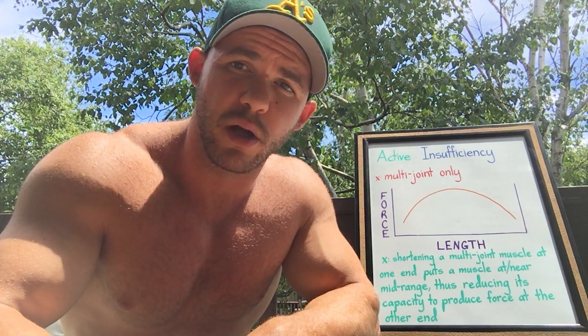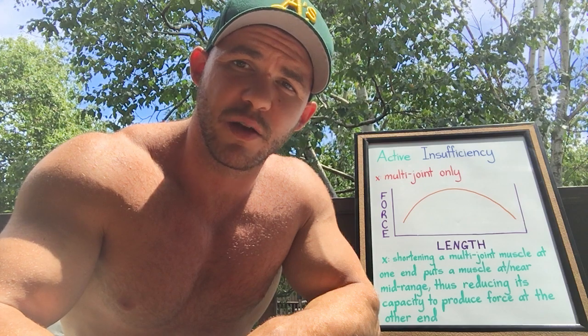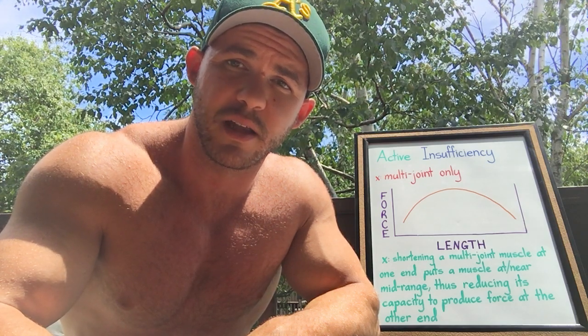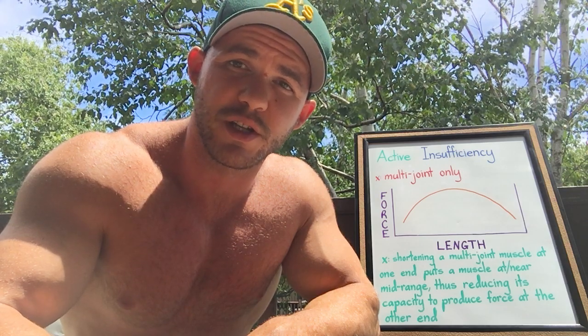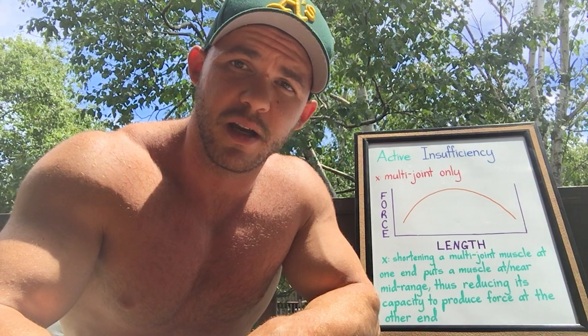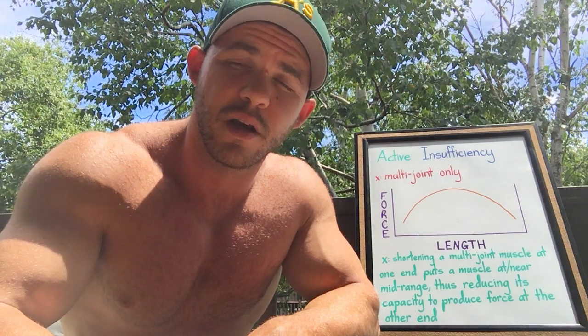and that is how muscles are designed and how they operate as it relates to their capacity to produce force. They operate on what you would call a bell curve, meaning that their capacity to produce force is at its highest when a muscle is at or near its mid-range length. As the muscle veers away from its mid-range to either get shorter or longer, its capacity to produce force is going to decline.